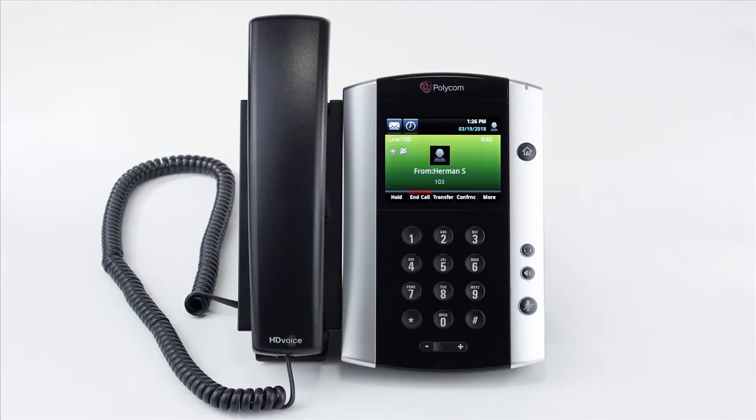You can place the call on hold by pressing the hold soft key. The caller will be placed on hold showing the word hold on the screen. To take the person off hold, simply press the resume soft key.